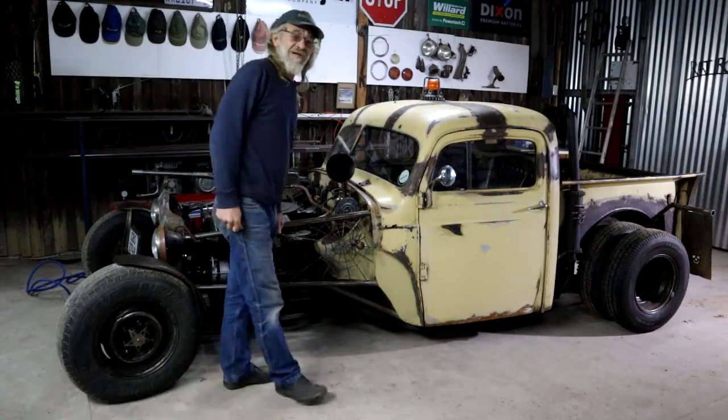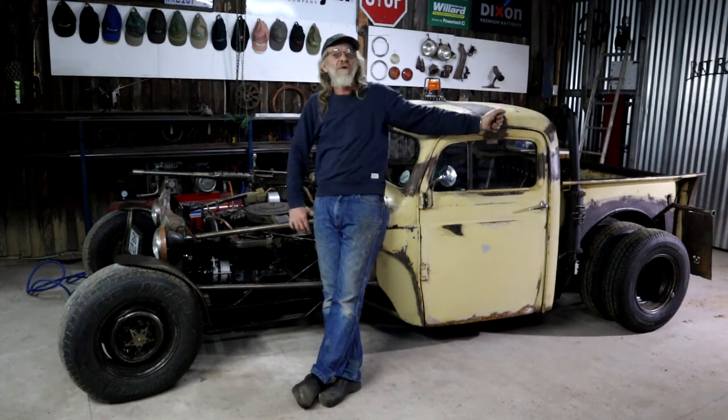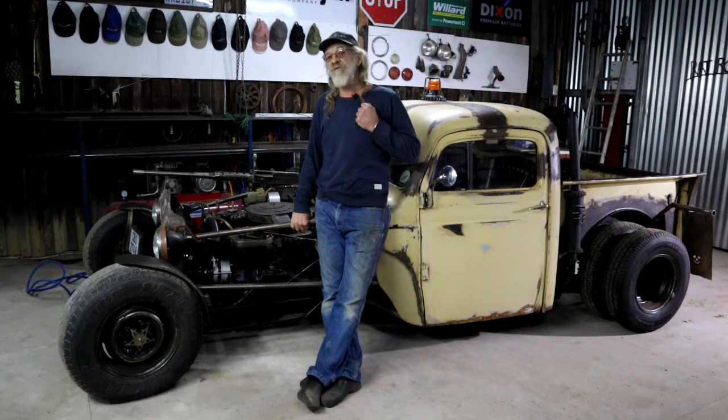My name is Diff and I'm addicted to rat rods. Welcome to Rat Rods for Africa, a small one-man shop in the middle of a forest where I realize rusty dreams.